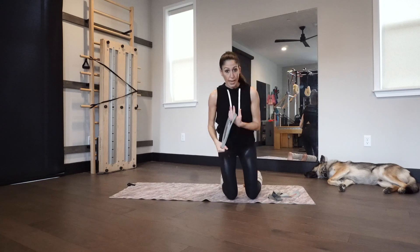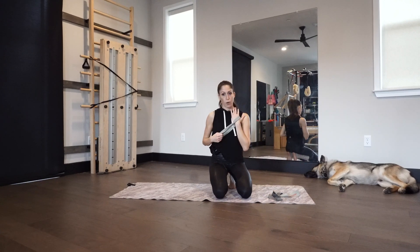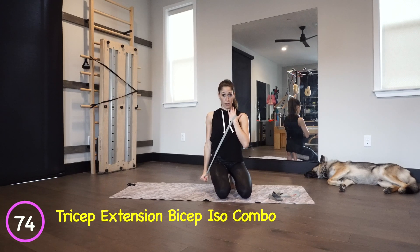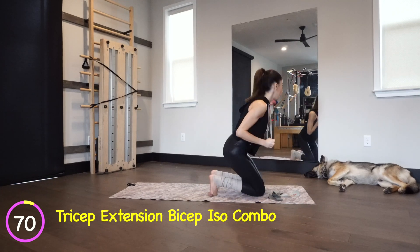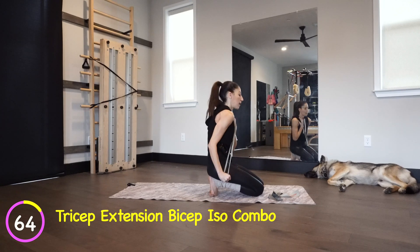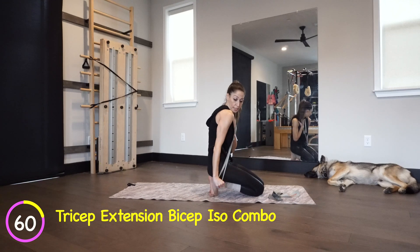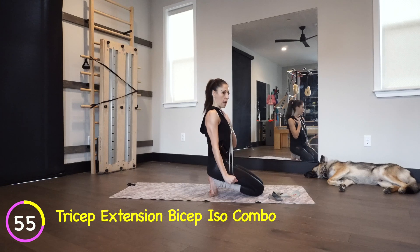The next exercise is one of my favorites with the band. Back to your kneeling position. Your left hand holds here, your right hand is going to press the band down. You'll feel your tricep engage — and bring it back up. I'm going to turn to the side so you guys can see. Press down, shoulders back, and up. I see a lot of bad shoulder form — pull the shoulder back, tall spine, and down and up.